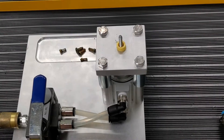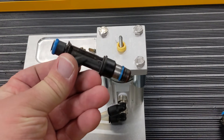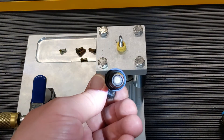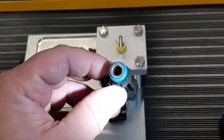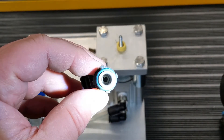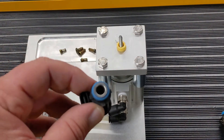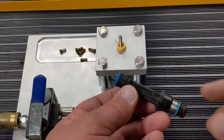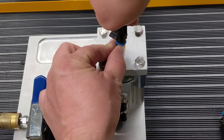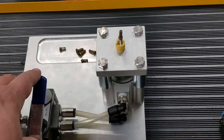More of our common problem injectors would be these Delphi injectors. They come out of a lot of GMs and they get carbon buildup on the bottom blocking the flow. They also have a filter way down deep inside. The standard filter removal tool that we sell can't reach down there, so we have other methods of getting it out — longer screws. It's basically the same principle as the tool we sell, but it makes it easier when we're doing a lot of these at one time.